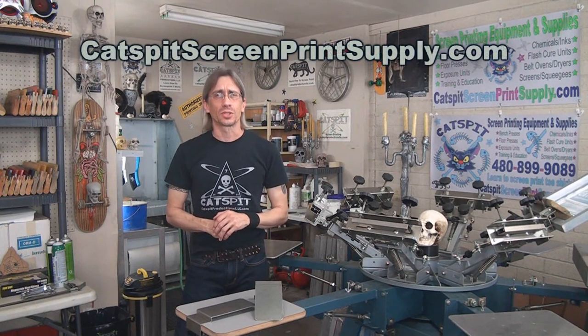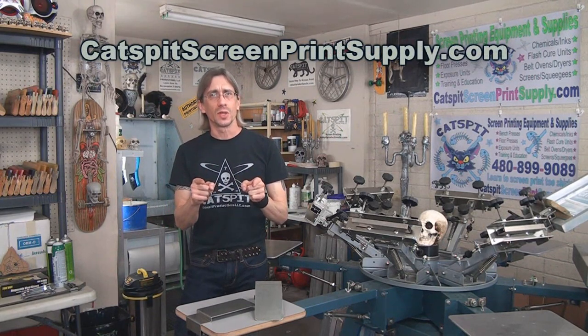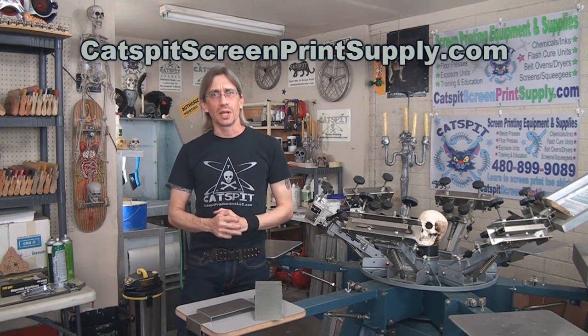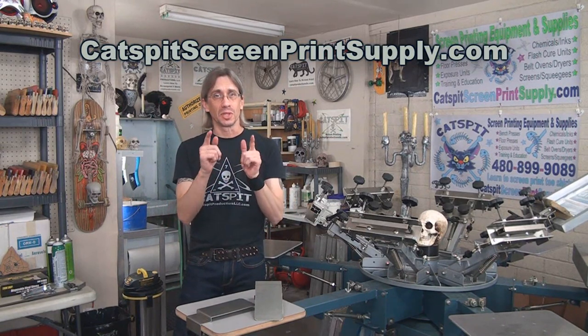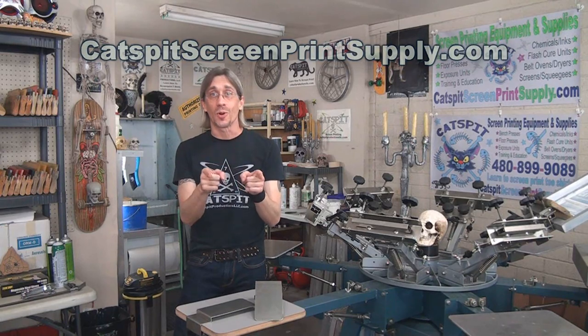Hello and welcome to another video about screen printing by Cat's Pit Productions. Thanks a lot for clicking on my video today. I really appreciate your time and attention. If you like what you see here, please rate thumbs up and subscribe.